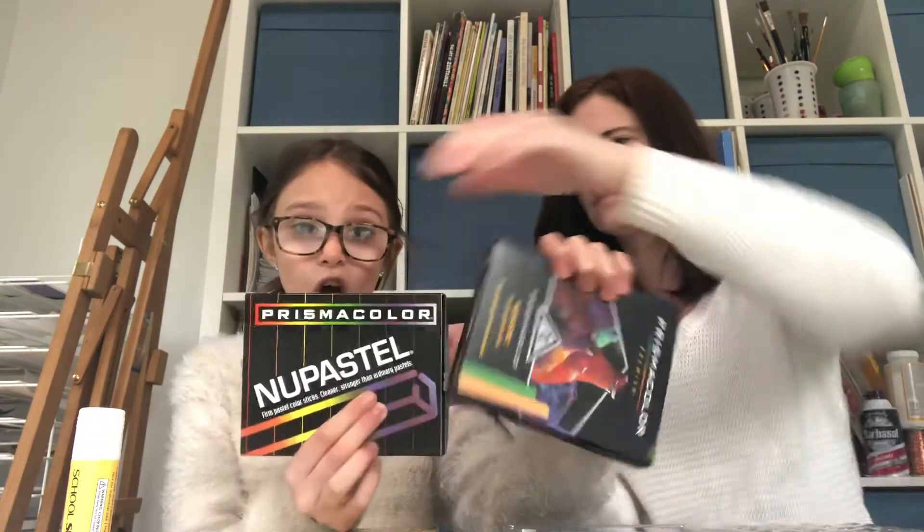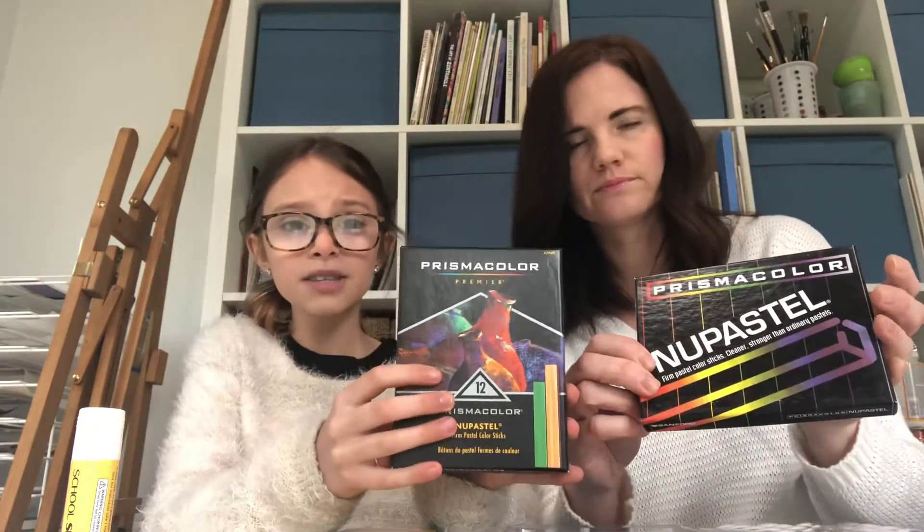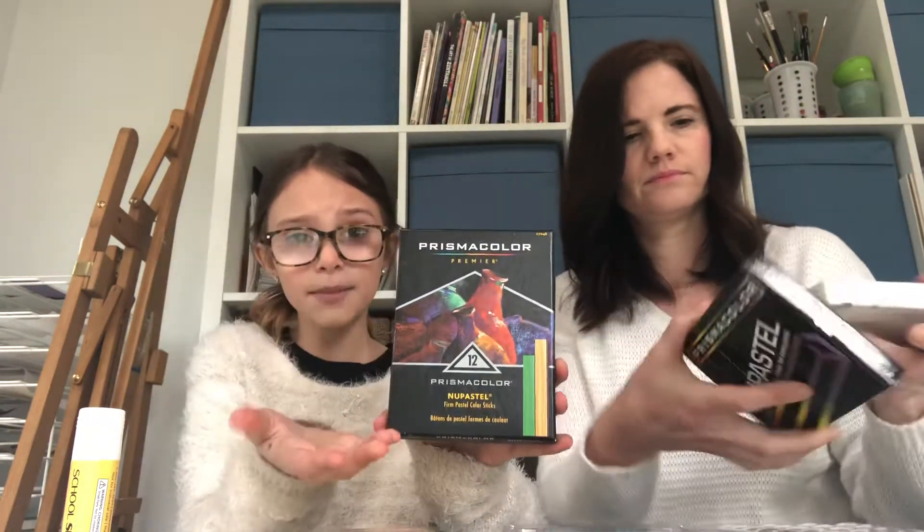And then you're gonna need these Prismacolor chalk pastels. They have different packaging but they're the same brand — same chalk pastels, called Nu Pastel, made out of chalk. If you look at this box, you'll see they're all broken down the middle. When you buy a new box of pastels, I actually recommend taking your thumb and just splitting them all down the middle so you have some control over where they break, because they are very fragile. But you'll find with some of the projects we do, it's nice to have little tiny pieces. I buy a new box and just slice them all down the middle so they're nice and even.